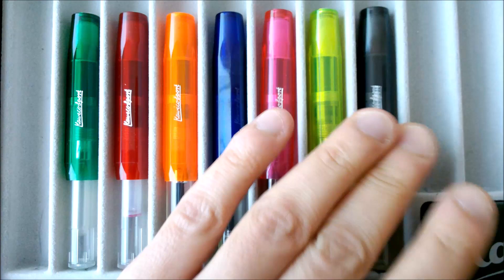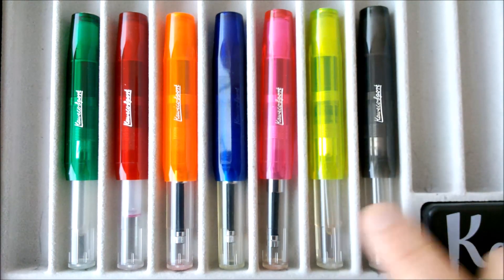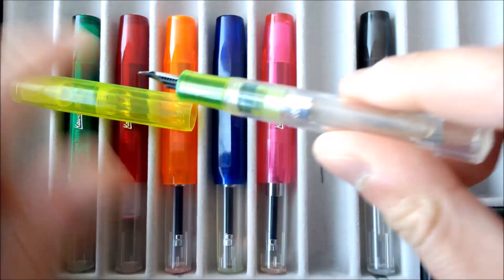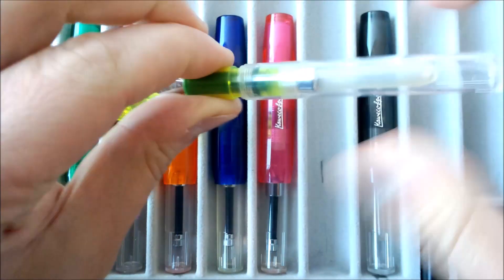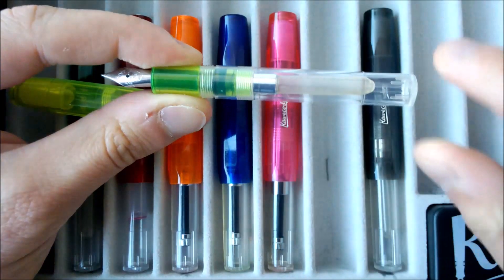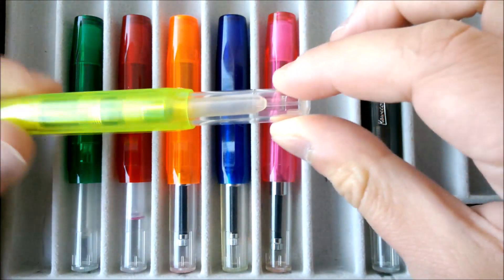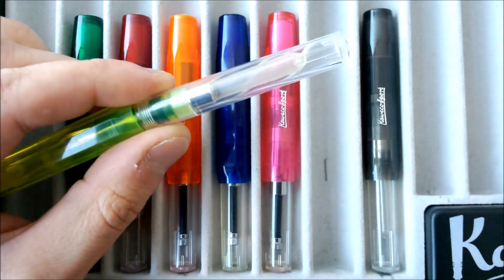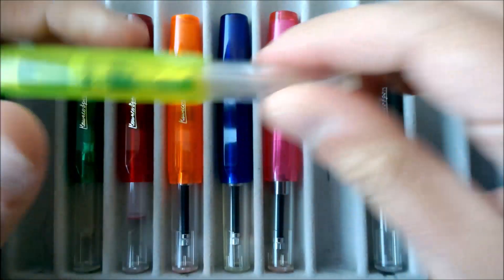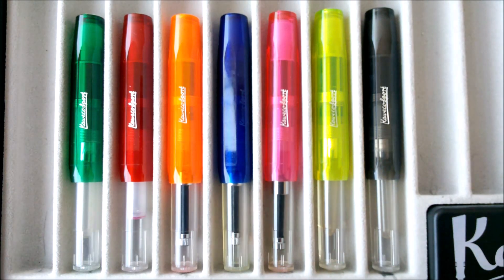These pens were and are still very sought after as a pen that can be eyedropperd. If you put some silicone grease on the section threads inside, you can eyedropper the pen, and because of the transparent barrel you'll have a good look at the amount of ink you have and you will also have a great ink capacity. Another advantage is that you will be able to match the color of the pen with the color of the ink in a very inexpensive way.